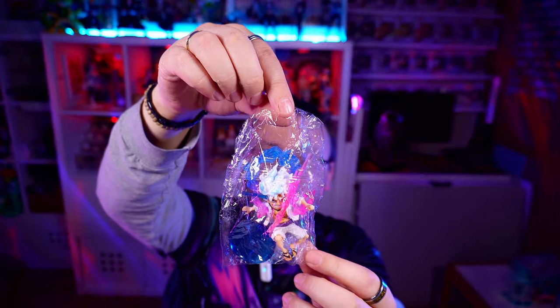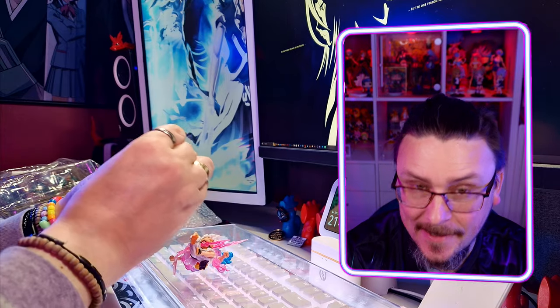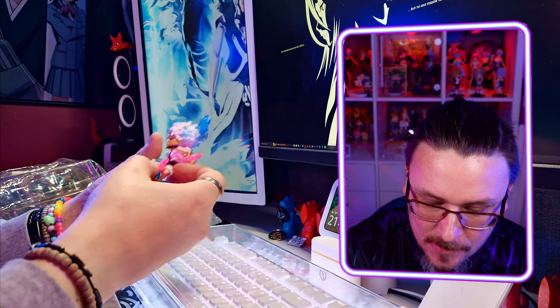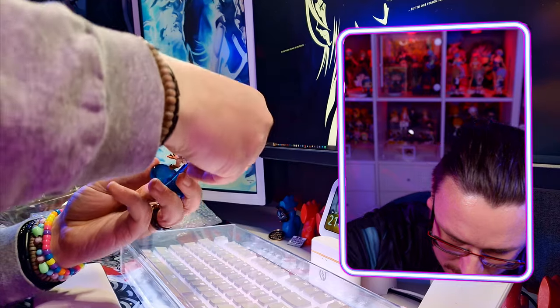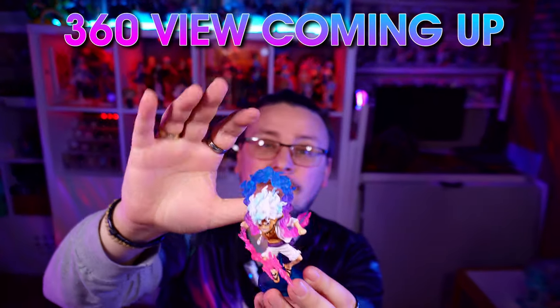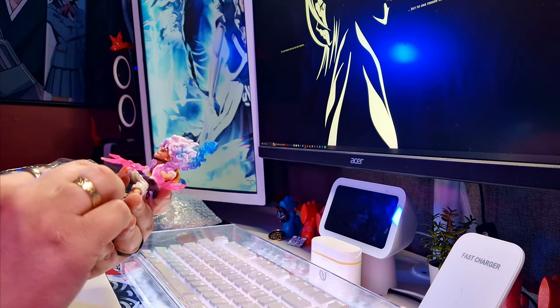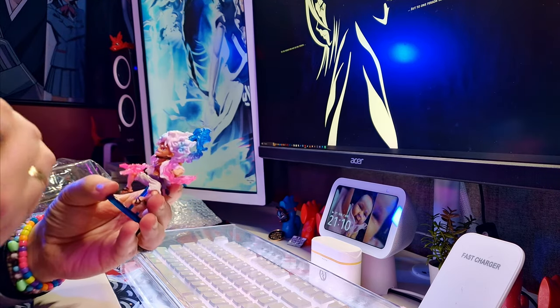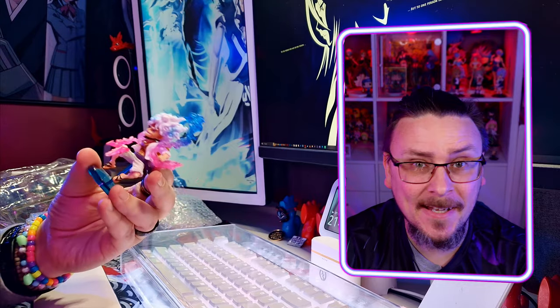The first one we have here is Monkey D. Luffy in his Gear 5. He's definitely more of a smaller figure but we'll put him fully together and see how he looks overall. They do put these in weird positions — the stick goes up his butt. So there we have Monkey D. Luffy in Gear 5. Taking a closer inspection, the face is not ideal — it's not the greatest — but I think it's definitely passable.